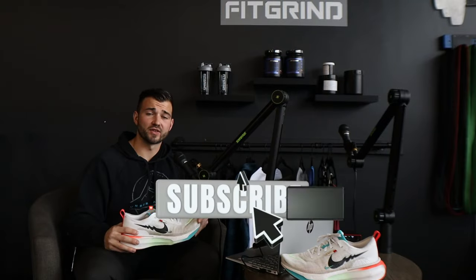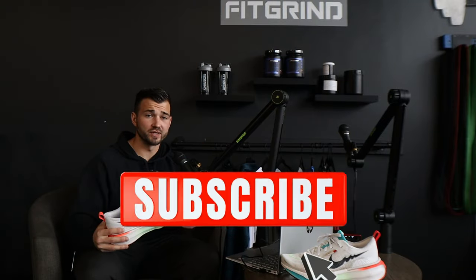If you found anything helpful in the video, make sure you hit that thumbs up button. I'm posting a full half marathon series documenting everything I'm doing to reach my sub-1:35 goal. I'll leave the playlist at the top of the screen and another video for you to watch next — go check those out and I'll see you in the next video.